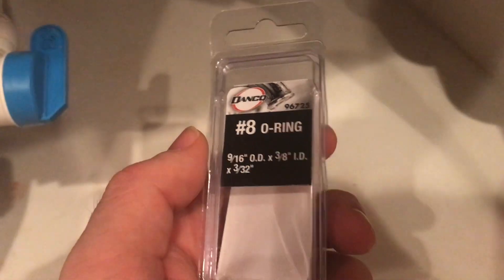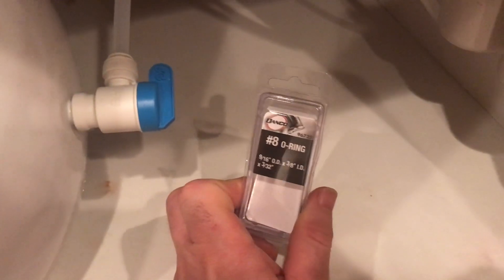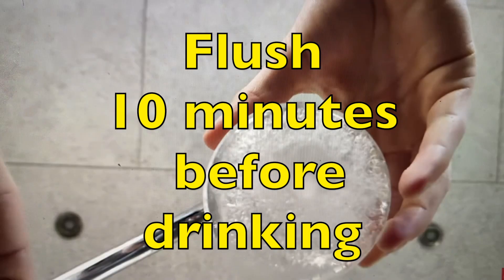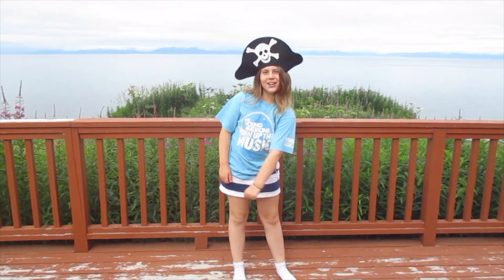I ended up buying plastic poly tubing at Lowe's and that did the trick, but I had to replace all of the washers. I bought a pack of O-rings at Lowe's — 3/8 inner diameter — and that fits the 3/8 diameter poly tubing. I had to replace all of the O-rings: the one on the nozzle, the two up top, and even the O-ring on the new inline filter was leaking, so I had to replace that as well.